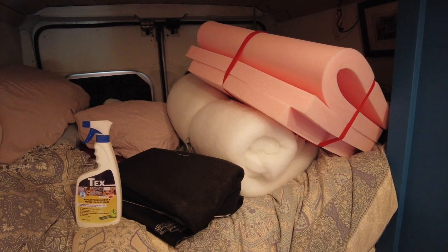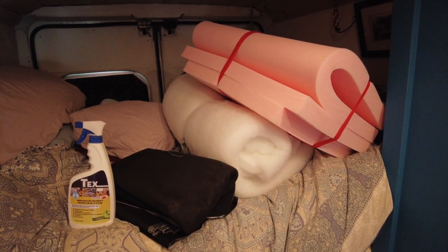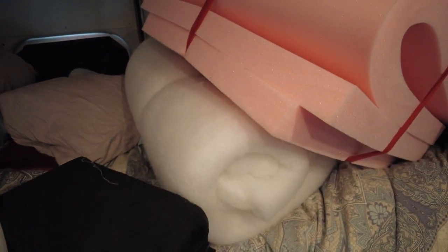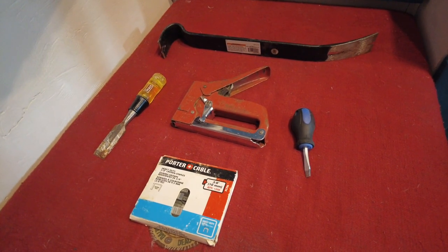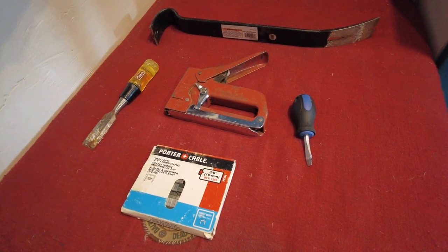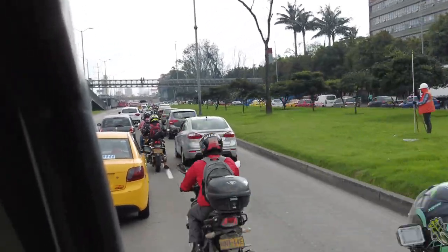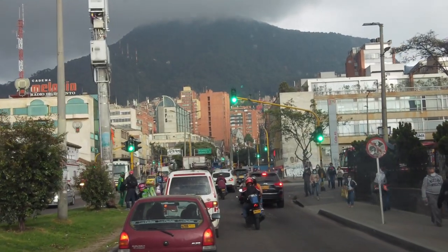We have all the materials we need to redo the seats: the new fabric, the foam, and the cotton bit that we put on top. Down here are all the tools we're going to need — flathead screwdrivers, a chisel, and most importantly the stapler and staples. We're heading to a spot in the city from iOverlander that will be perfect for our new project.